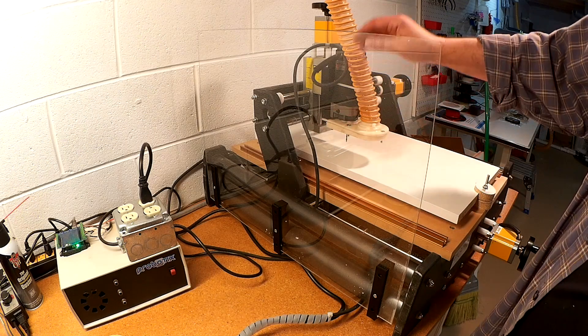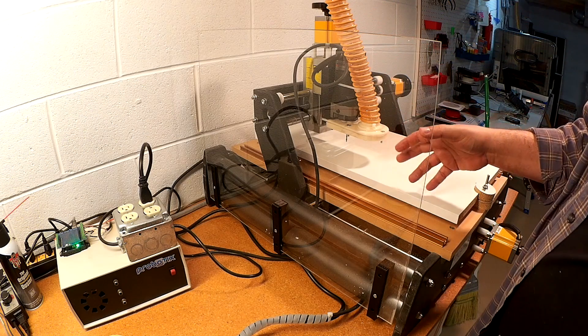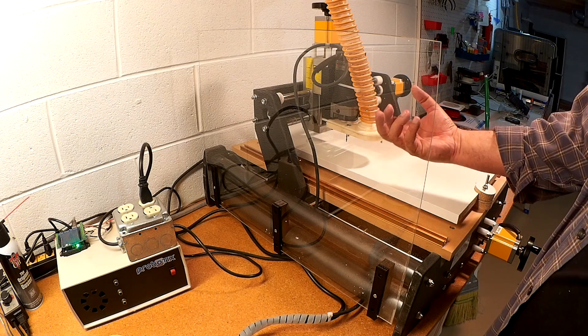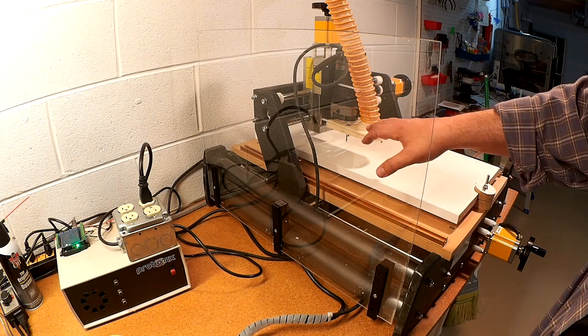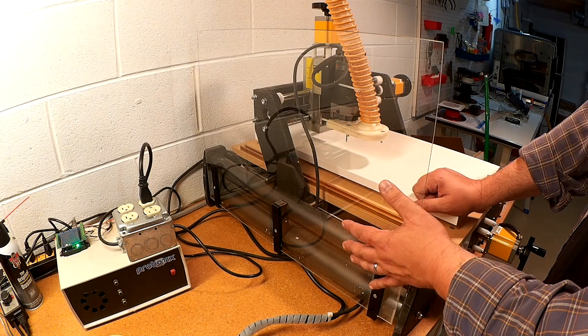I do have the dust collection system, however the bit does throw bigger pieces that obviously don't get sucked up as part of the dust collection system, and there is some fine tuning I have to do. However, this really works nice — it also is a little bit of a safety screen.